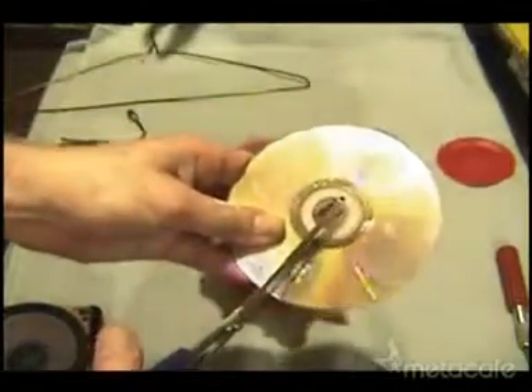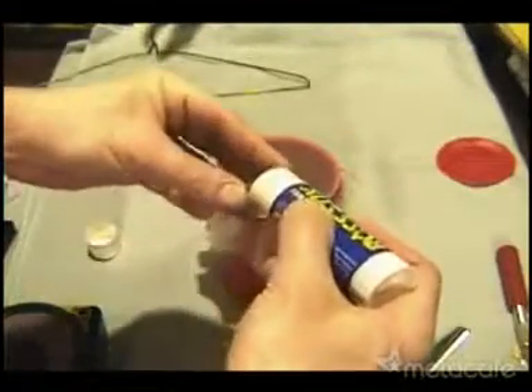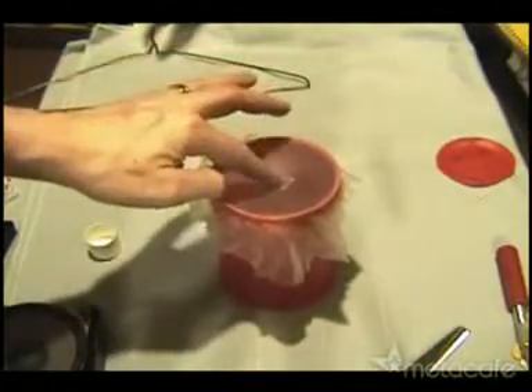I cut a section out of an old CD, basically to create a small mirror. I used a glue stick to coat the bottom of the piece of CD so I could attach it directly in the center of the latex membrane.